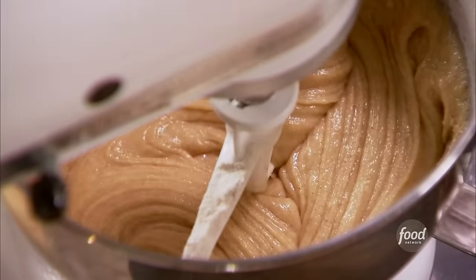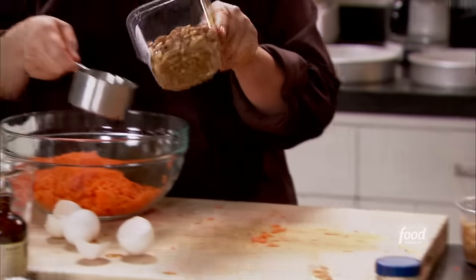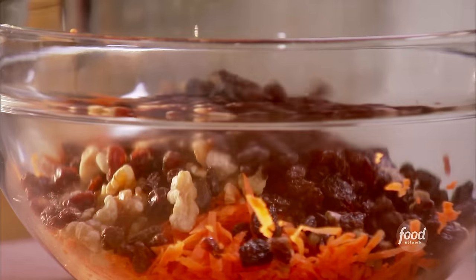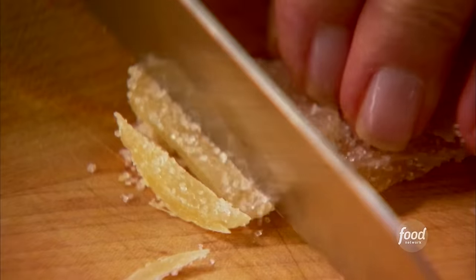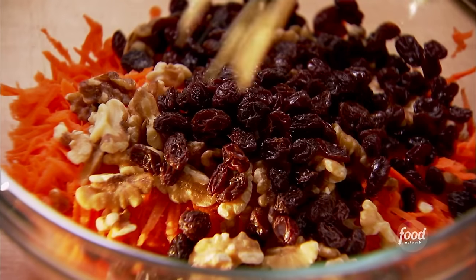Now for the good stuff. I'm going to mix in the pound of grated carrots. Carrot cake is really easy to make and I love it. A cup of chopped walnuts, a cup of raisins — if you love raisins you can add more — and then a quarter cup of crystallized ginger. It's also in the frosting, but it's nice in the cake too. Crystallized ginger is really hot and sweet at the same time. Then I'm just going to add about a tablespoon of flour to keep the add-ins from sinking to the bottom of the cake.